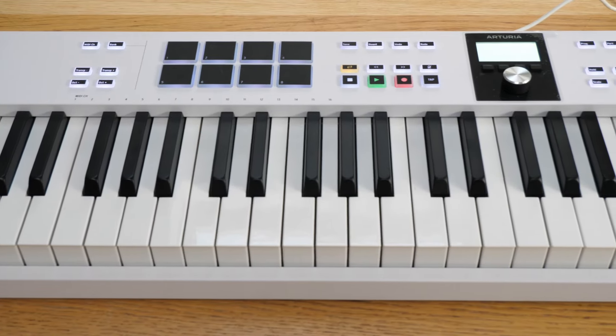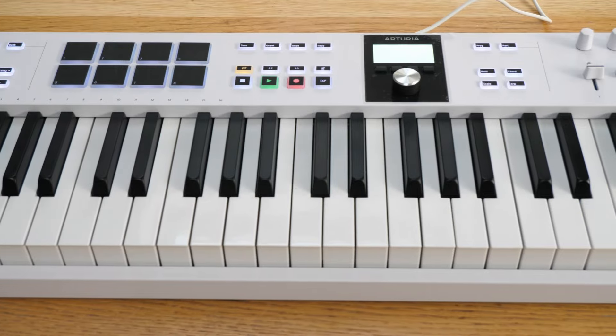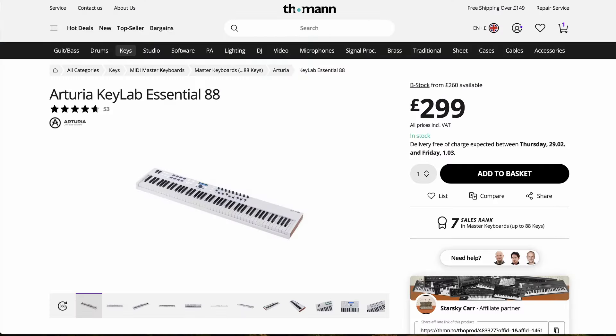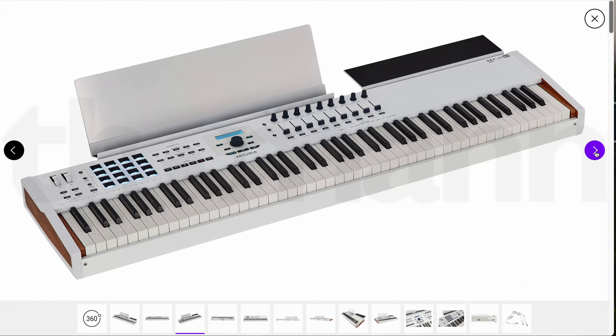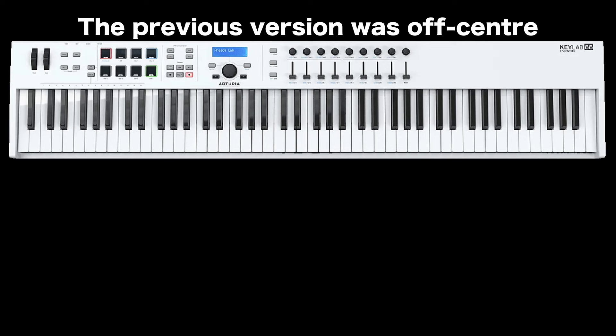Here I've got Arturia's newest addition to the KeyLab range — it's the Essential 88. The Essential series is the lower cost range, costing about a third of the flagship range. This one is £299, whereas the Mark II flagship model is £845. There are obvious differences: the expensive one is aluminium with wooden side panels, and this one is plastic.